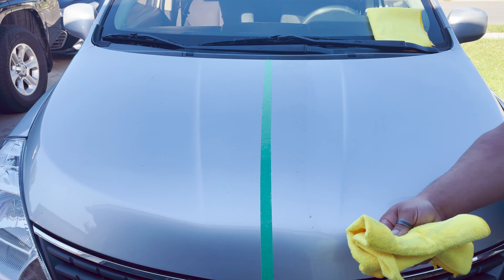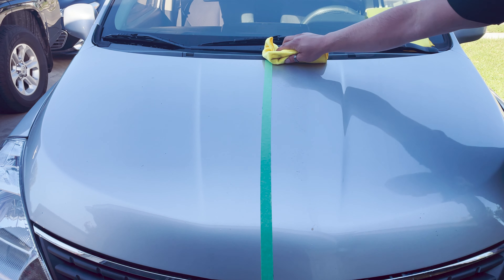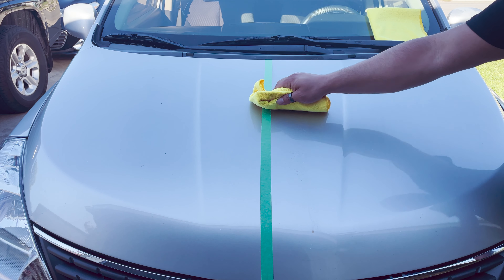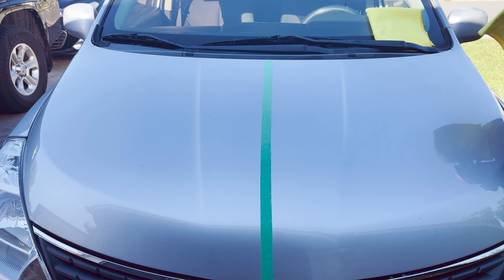Directions: Shake well. Avoid spraying onto hot surfaces. Avoid temperatures over 120 degrees Fahrenheit. Number one, spray a fine mist onto a small area. Number two, rub into surface using a clean microfiber towel. Turn towel over and buff to a high gloss.